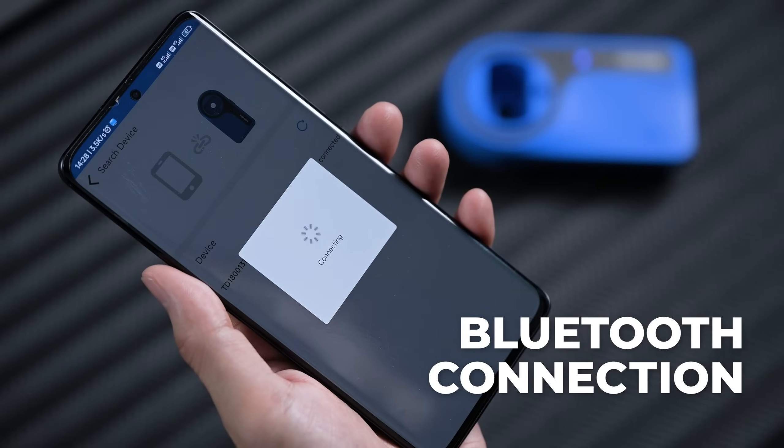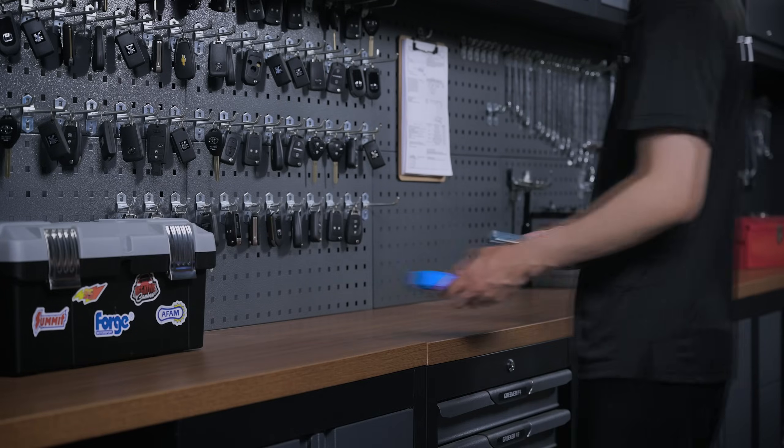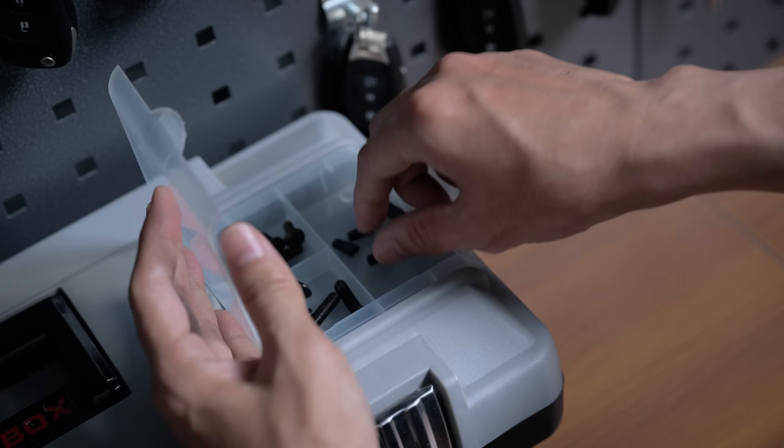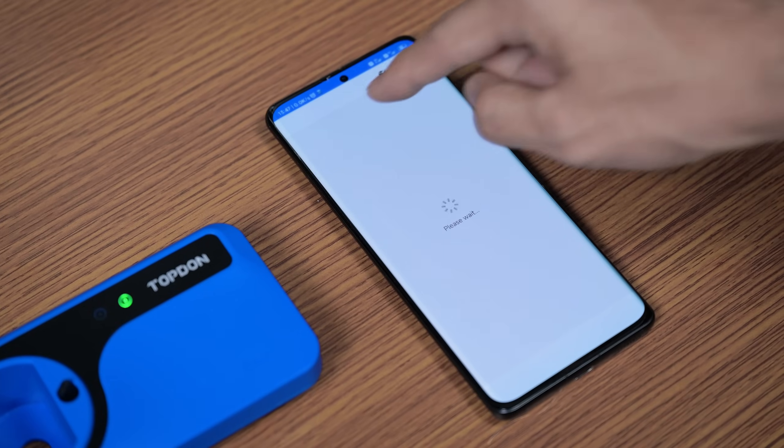Pair wirelessly to key programmers or the tool's app. Once connected, use it to work on anti-theft systems, RFID identification, and transponder chips.